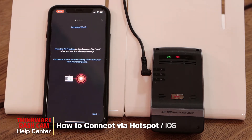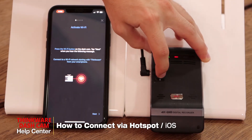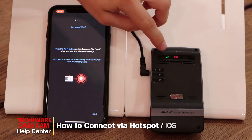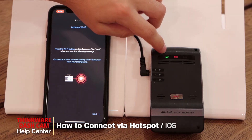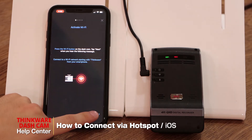So our first step is activating the Wi-Fi. To do so, we'll press the Wi-Fi button on the dashcam. You can see that the Wi-Fi light is now flashing green, which means the dashcam is giving out the Wi-Fi signal, so we can press Next.